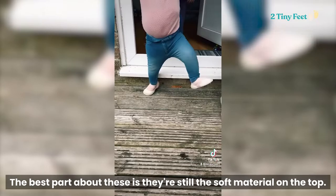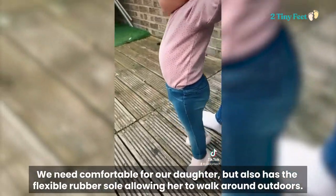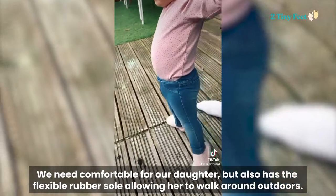The best part about these is they're still the sock material on the top, meaning it's comfortable for our daughter, but also has the flexi rubber sole allowing her to walk around outdoors.